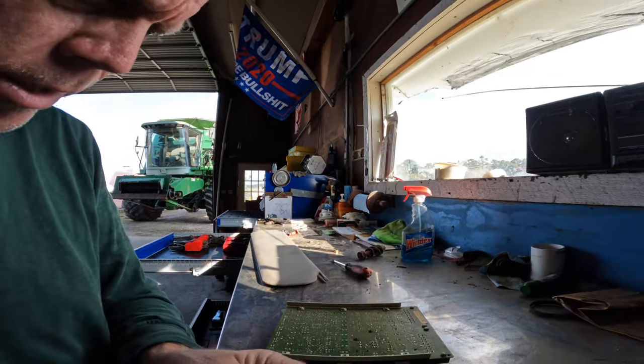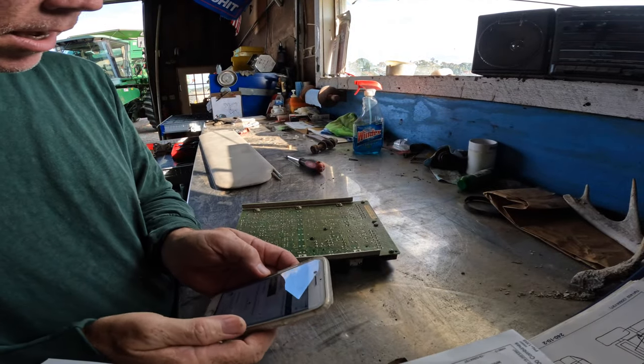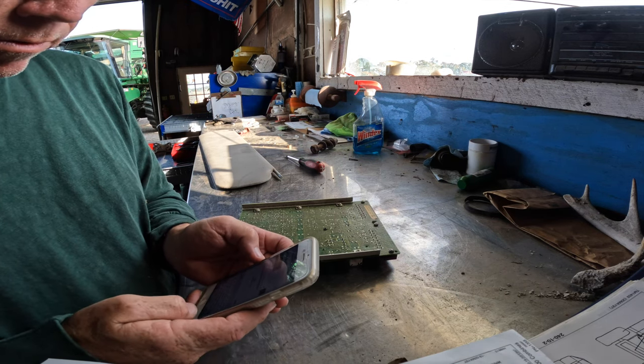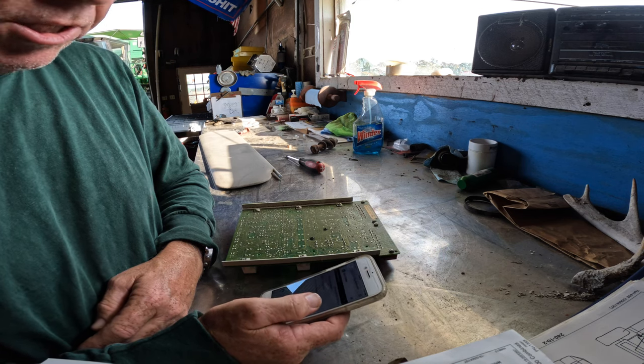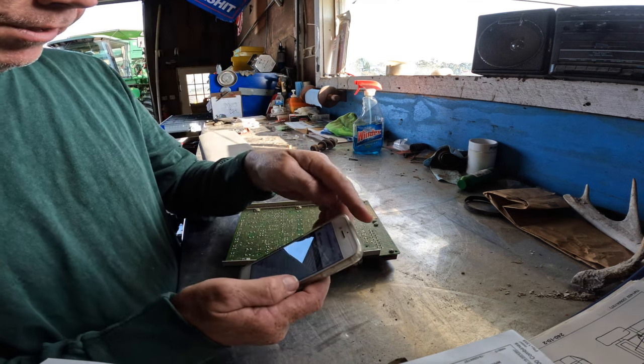Back to the part. This is saying part not found for AH-136570. No results found. That means it's been subbed about five times, so I need to call a dealer and figure this out.